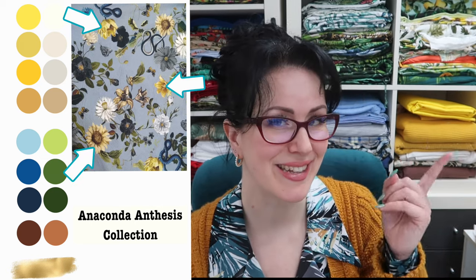Once I've picked the print I want to work on, I go through and pick out some of the colours I want to focus on. 'Focus fabric' is a term I've heard in quilting and I like applying it here. Once you've picked your focus fabric, you look at the colours in it. This one has a spring blue background with beautiful pops of yellow, some greens, brown and tan colours, a variety of blues, and creamy almost ivory shades — it's a really versatile print with lots of different things you can pair it with.